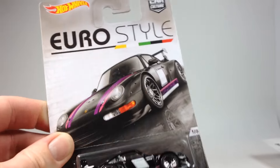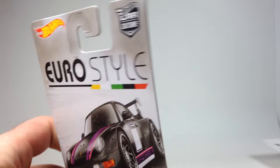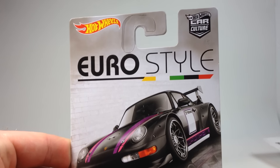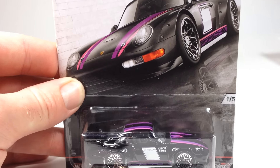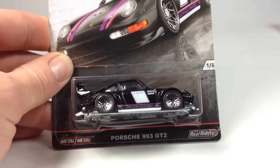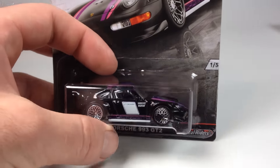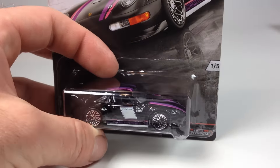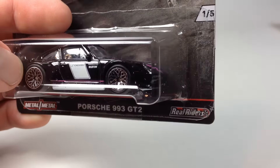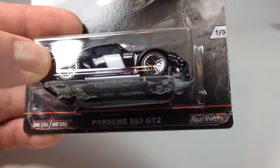Of course, we had the Japan Historics, and the Trucks series will be the one that comes after this. The current one just starting to appear in the US is the Euro Style series. We're gonna go over all five cars — just like with the Japan Historics, there are five cars. They're all metal on metal, they all have rubber tires, and some of them feature a brand new wheel design, which is right here in this series.